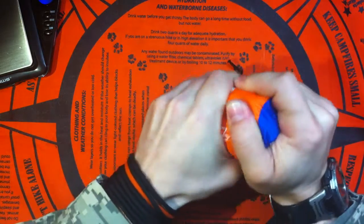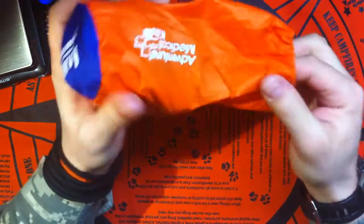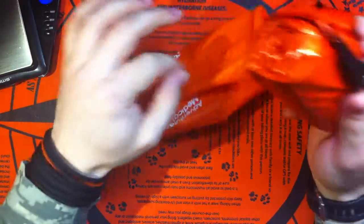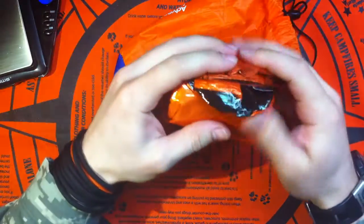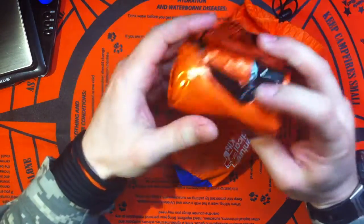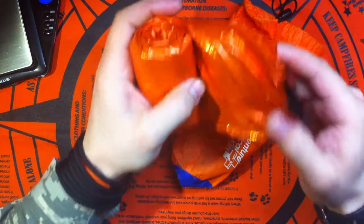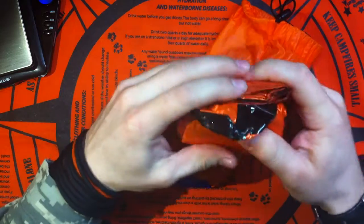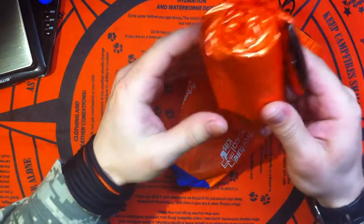And if you put a strap on it, you can get it really super small, almost like extra small size. This is a very crucial piece of equipment for anybody — you should have something like this in your gear, in your EDC, backpack or whatever. Luckily so far I haven't had to use it, but it's always good to have that peace of mind knowing that you have that emergency space blanket in your gear.